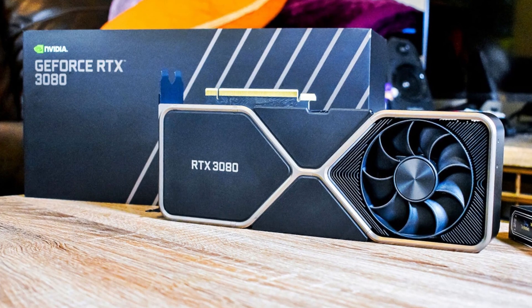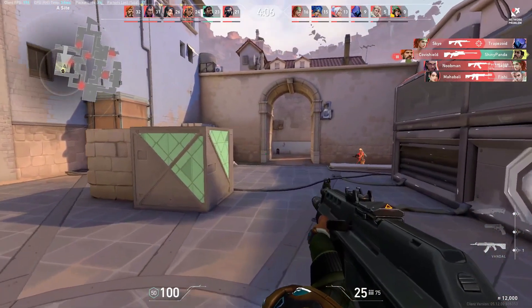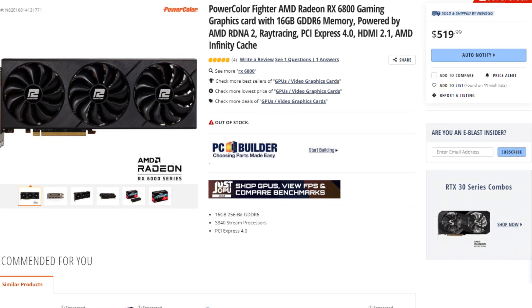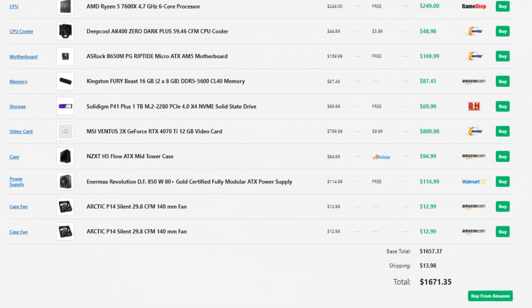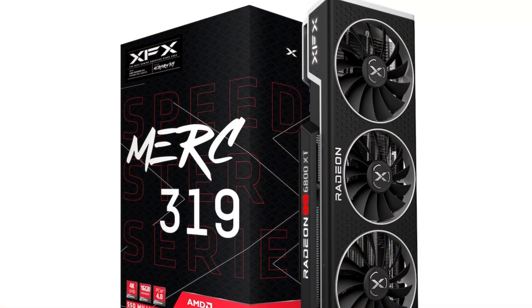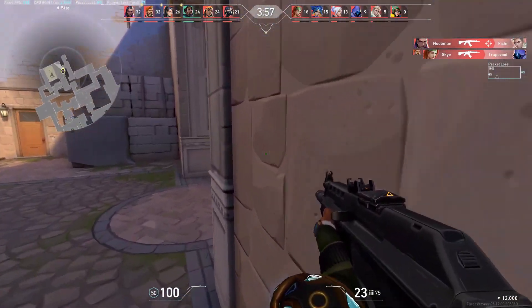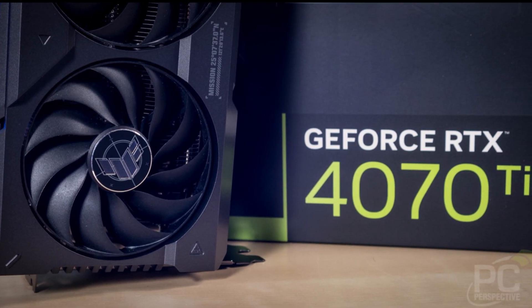The RTX 3080, 3090, and 3090 Ti are all more expensive or out of stock. If you want to play at 1440p with high FPS and save money, go with the RX 6800, where you'll save around $300 — bringing the total system cost to around $1,400 instead of $1,700. After the 6800, I think the 4070 Ti is the best value on the market, even though the price isn't great. If you can find a 6800 XT for around $500, that's a better price-to-performance choice, especially at 1440p — but for 4K gaming, the 4070 Ti makes much more sense. Overall: good GPU, bad price, but not a terrible value compared to alternatives.